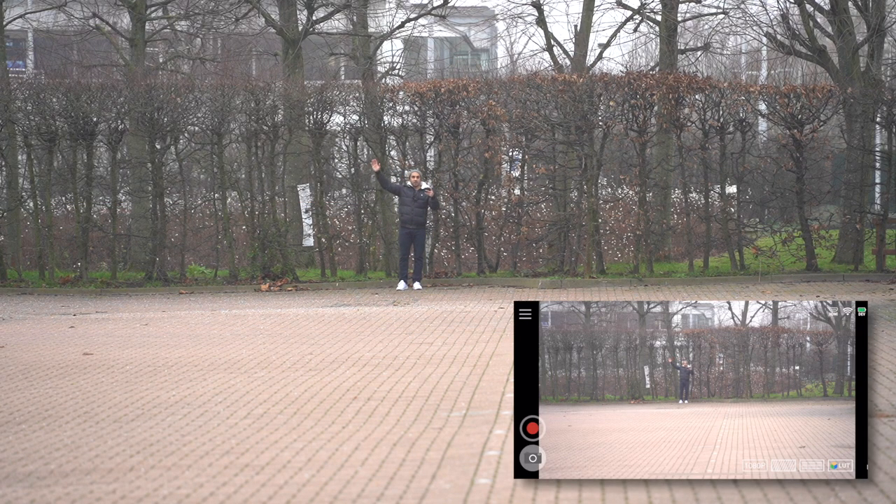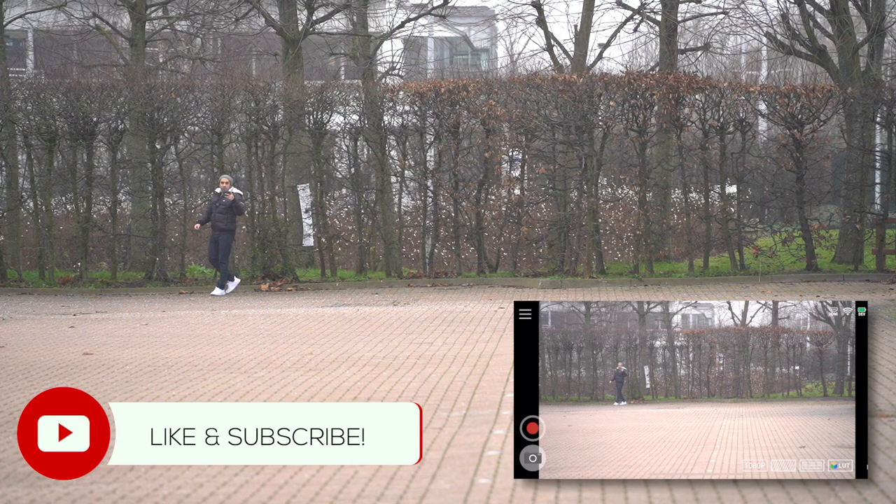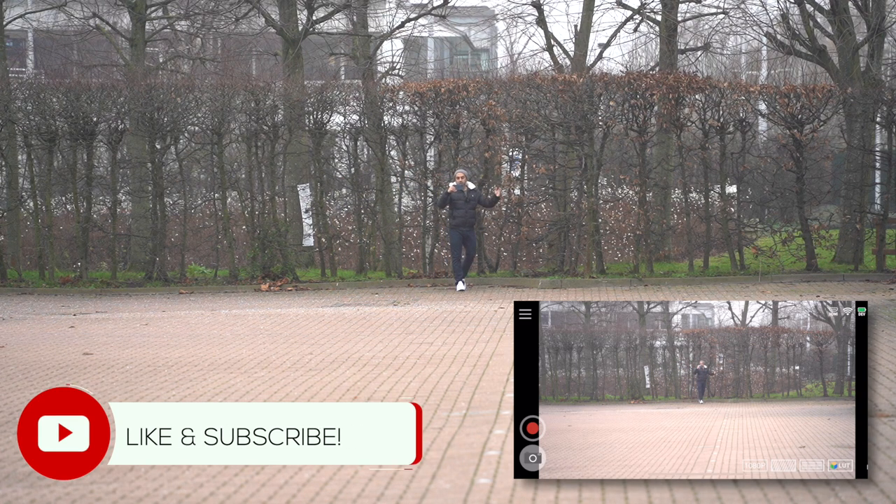I'm at the 100-meter mark now, waving right by the trees. Let me know what you guys think of the latency. Now heading back.